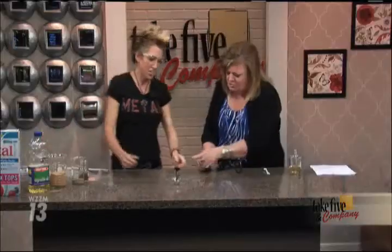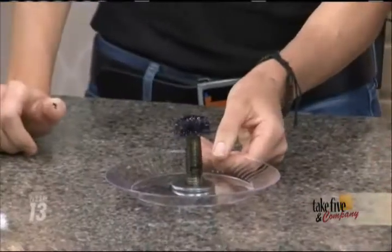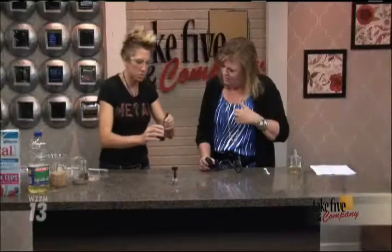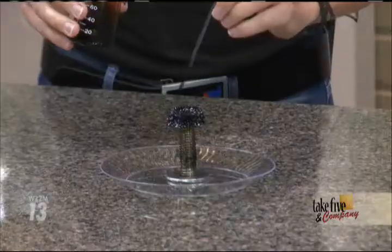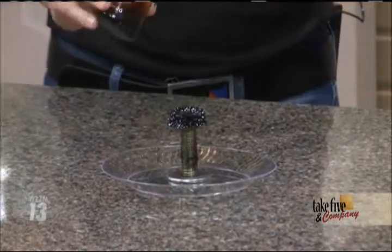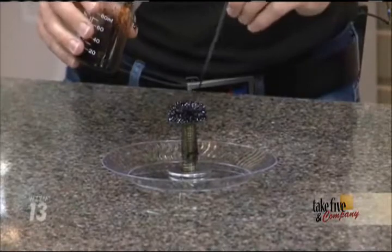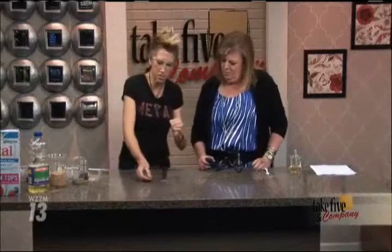This is ferrofluid — a magnetic liquid that I'm going to teach kids how to make at home. It is such a really unique material, with the main ingredient being iron. Iron is plentiful in our earth's crust and we can get it in so many different places. But what kids need is a really small size of iron — really small pieces.